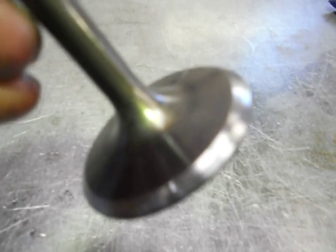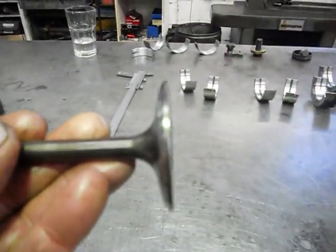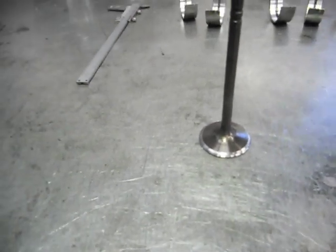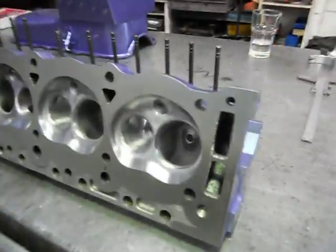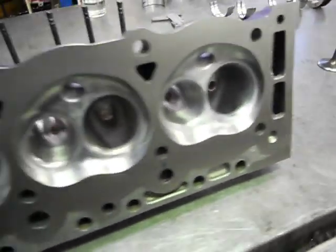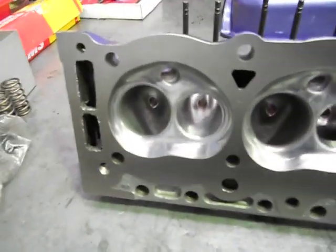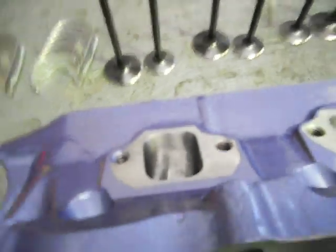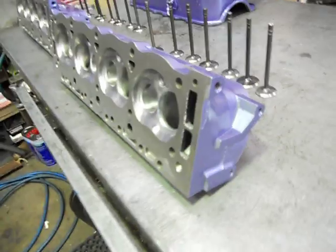That's putting your two angles on your valve - it's called back-cutting. The margin on the valve is the thickness there. In some cases, like the Ferreira stainless severe-duty valves, they've got a really thick margin and you could bring the seat up the valve a bit and put a slight 60-degree angle on it, but I don't really like playing with the outside of the valves - it's a bit hairy. The more angles you can get around a valve seat, the more it acts like a radius instead of a big 90-degree elbow bend.